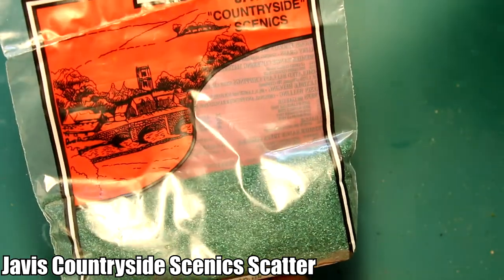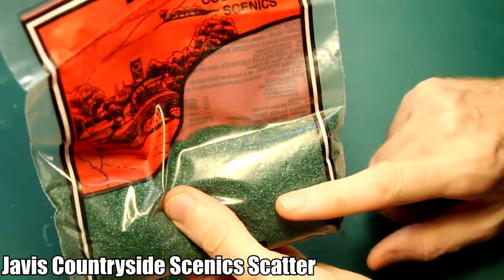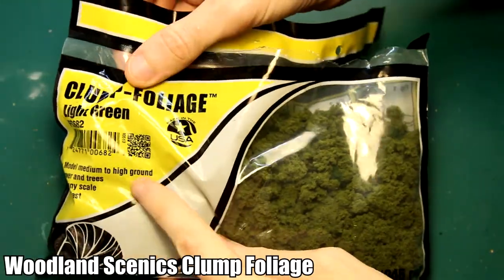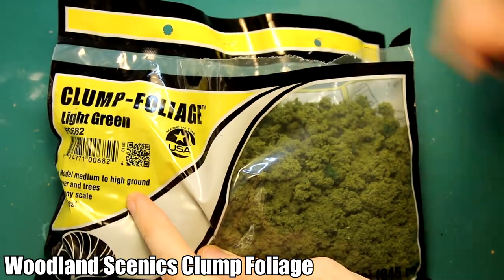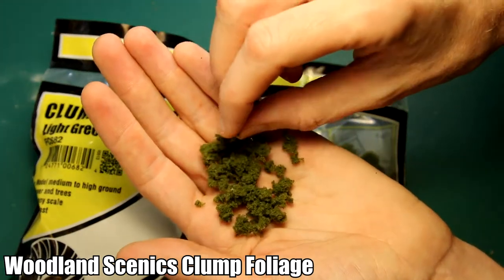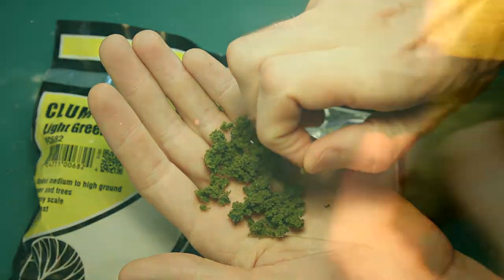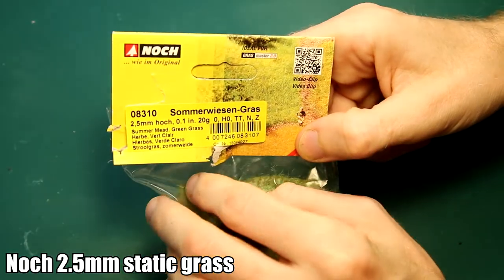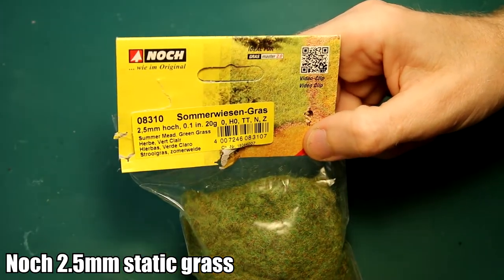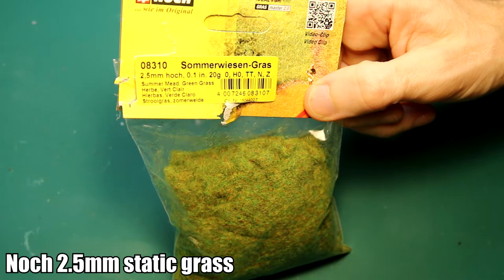The third material is very similar to the first - also from the Jarvis Countryside Scenic range. It's a similar appearance, just a dark green color. The fourth material is Woodland Scenics Clump Foliage, which is quite a coarse material compared to the others. I'll be breaking this down into even smaller pieces before applying it - this is their light green color. And the final material I'm going to use is static grass: 2.5mm static grass from Nock, a summer mix. I have seen static grass used on seafoam trees but not very often, so I'll be interested to see how it turns out.